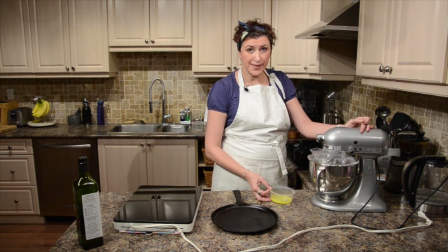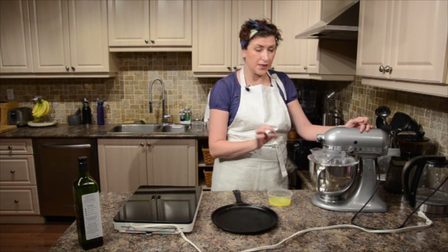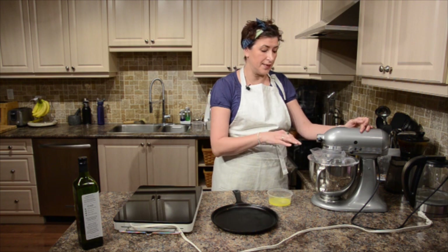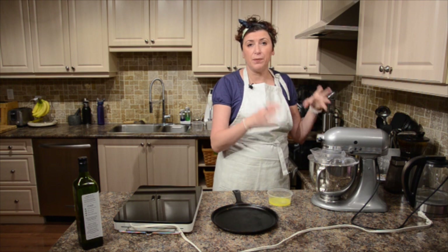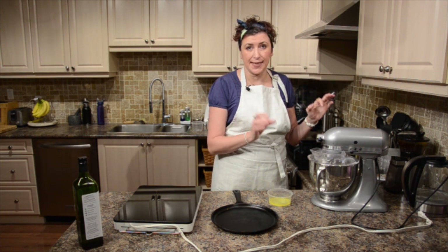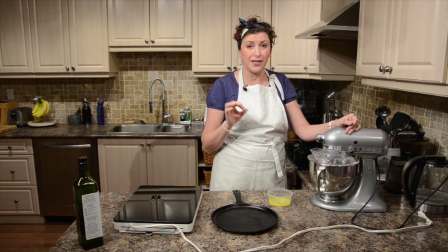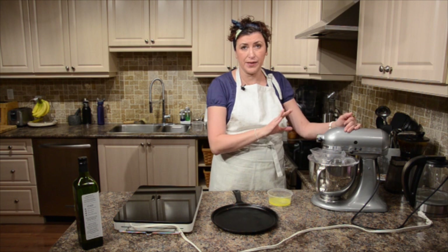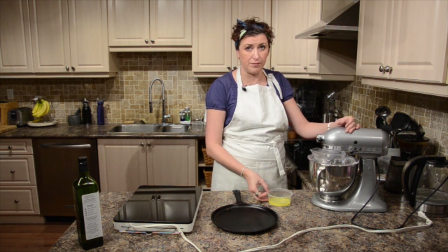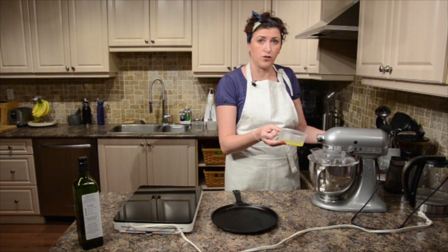Everything is nicely incorporated. The main reason why I'm doing this technique — flour and milk alternating — and doing it in my mixer: first of all, I want as many bubbles as I can get, so my crepes are going to be all see-through and beautiful. And another reason — I don't want any flour lumps in there. I want everything incorporated perfectly.